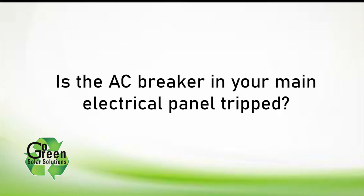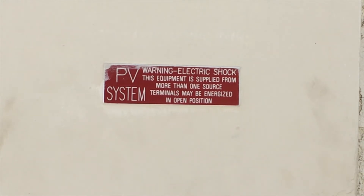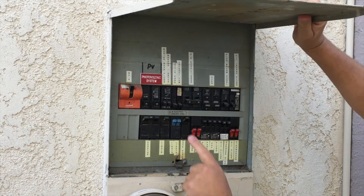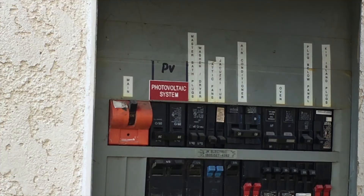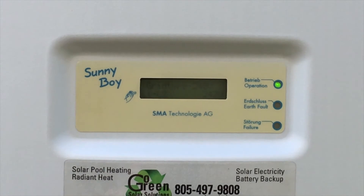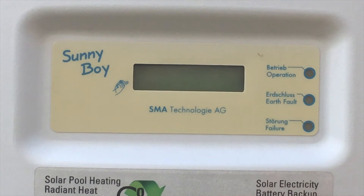First, let's make sure the AC breaker for your solar system isn't just tripped in your main electrical panel. Go to your main electrical panel — it should have a red PV label on the outside and inside. Open the panel and locate the AC breaker labeled PV or solar system. Turn the solar AC breaker off, then turn it all the way on again, making sure it's fully on. Now check your inverter to see if the green light is on and blinking. If so, you're set. After five or ten minutes the light should be solid green.